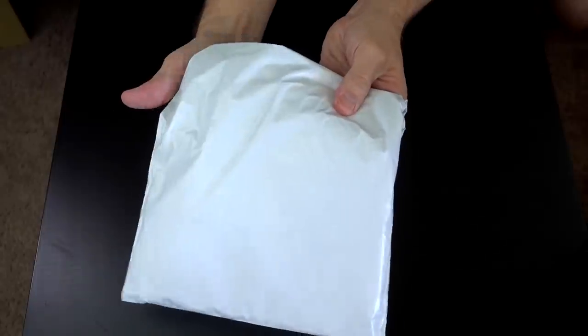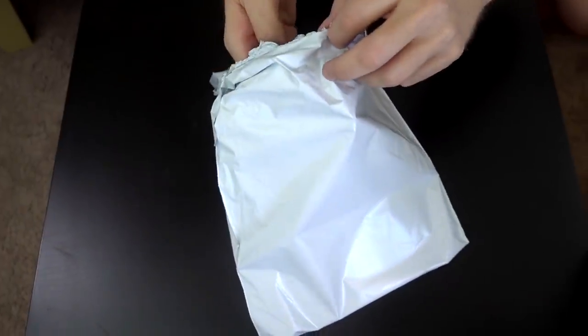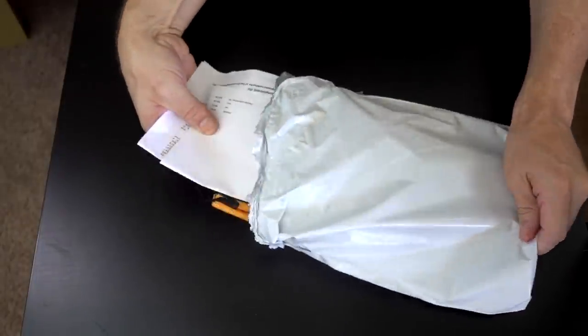All right guys, it just came in the mail and I have not even opened it yet. Let's check it out. There's no packaging — it's just in a bag. There's no retail packaging whatsoever. It's just an invoice and some instructions.